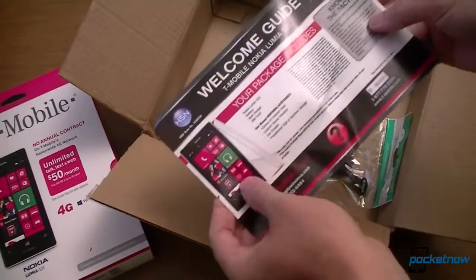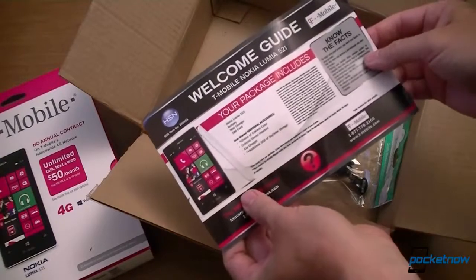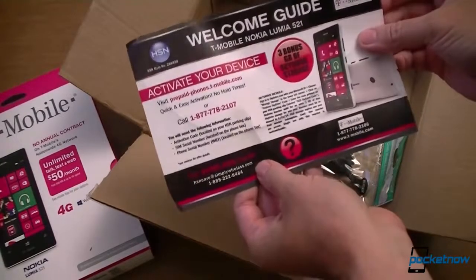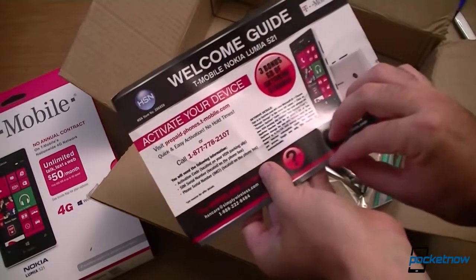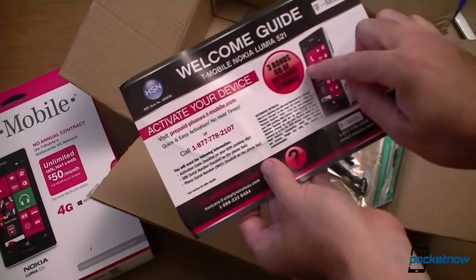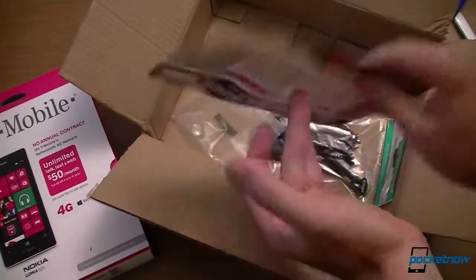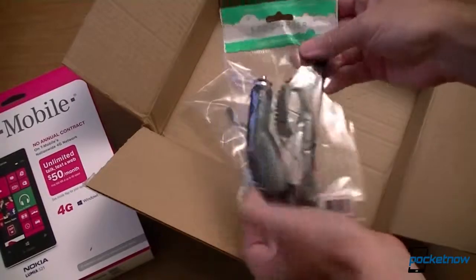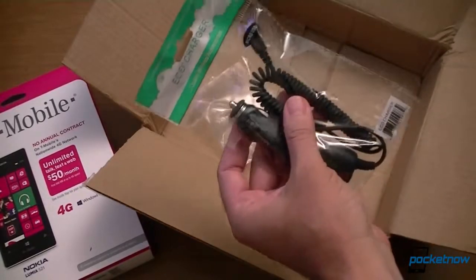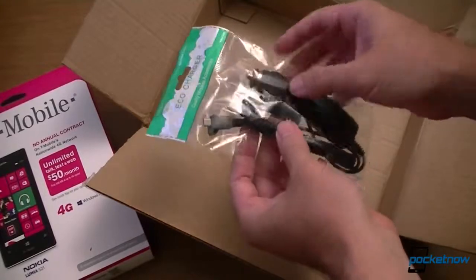Here's our welcome guide. Know your facts — what the package includes, activate your device, prepaid. Oh, three bonus gigs. And what else do we have? A car charger. I don't think I need to open this — it's just a cigarette lighter adapter.